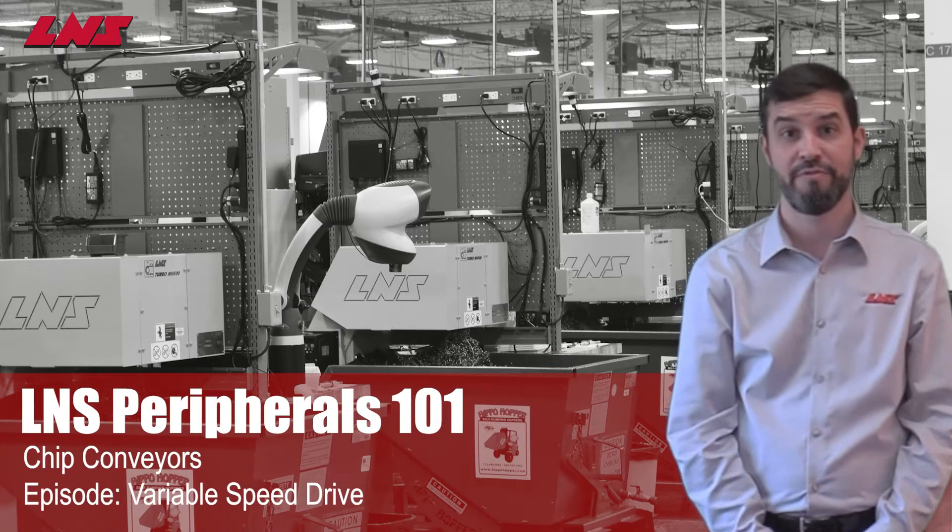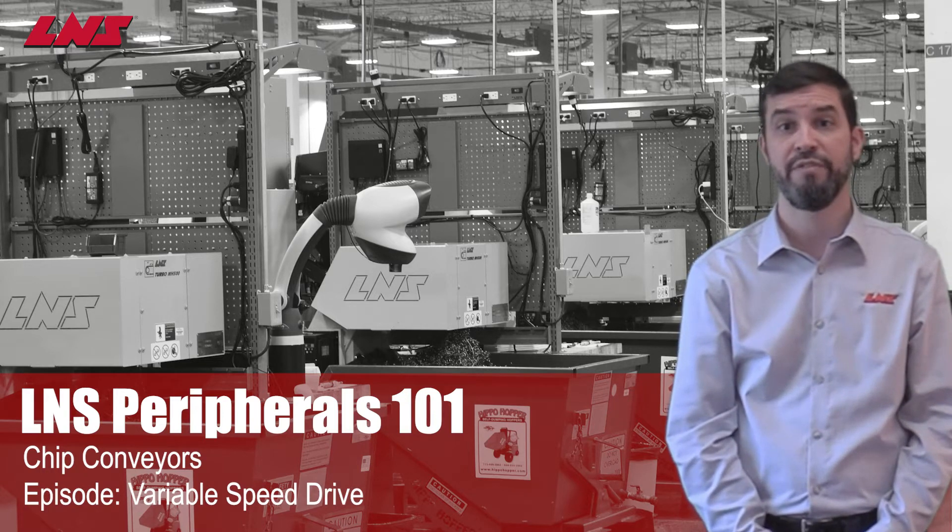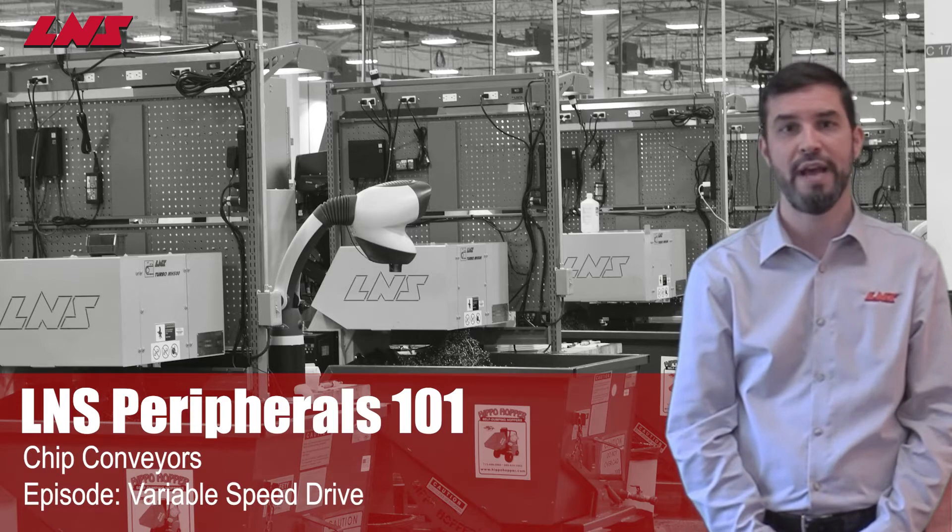Hello and welcome to LNS Peripherals 101. Many of LNS's chip conveyors come with a standard variable speed drive specifically configured to ensure reliable operation of your chip conveyor. This drive includes a certain number of features that you can use to suit your needs. In this video we'll demonstrate how to use the features that are incorporated in the drive.